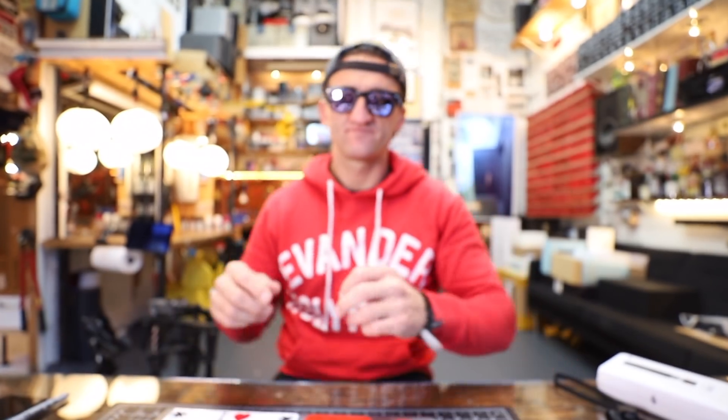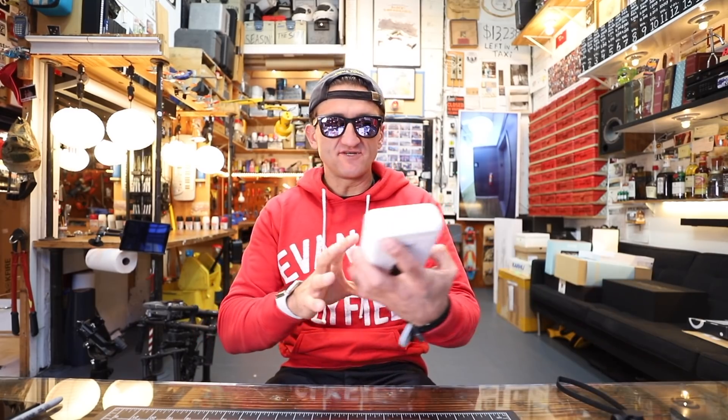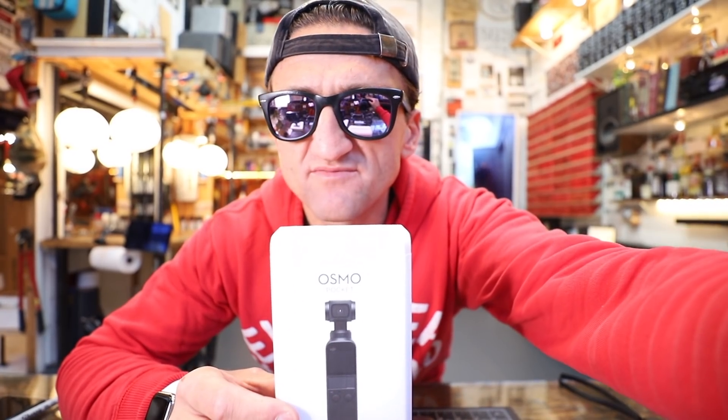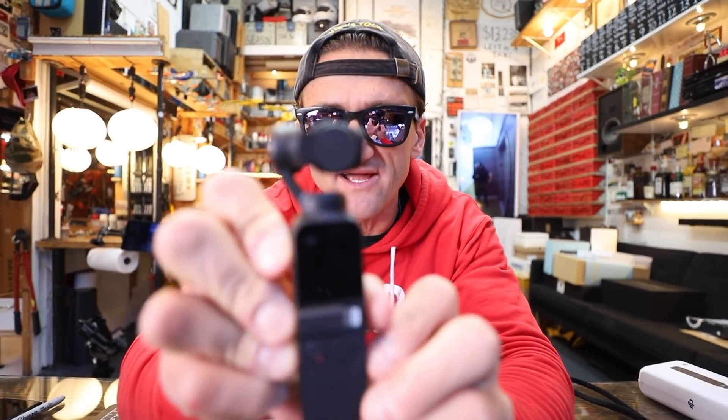Tech Review Tuesday! Alright, on today's episode of Tech Review Tuesday I've got a very exciting new thing for us to review. Let me just bring this down — that is the DJI Osmo Pocket. DJI sent me this little bastard about a week ago and I've been dying to play with it.